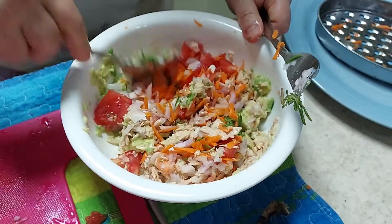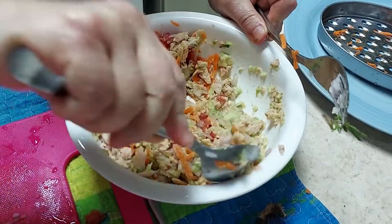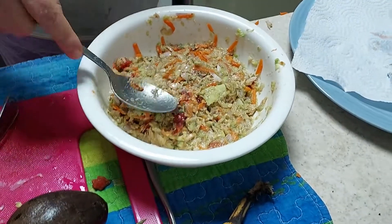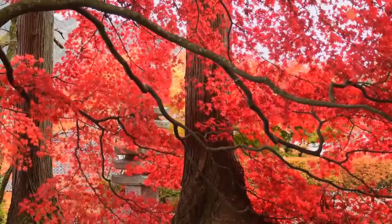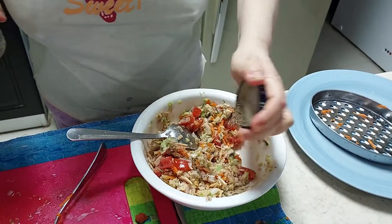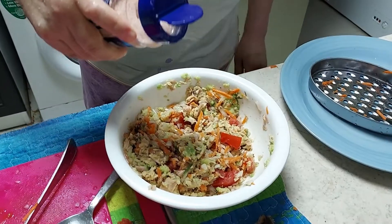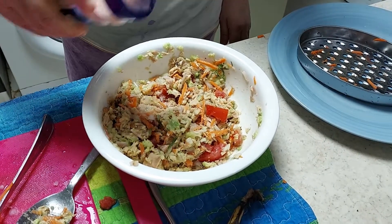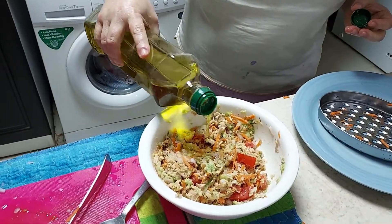Mix thoroughly. Add peppers. Add salt to taste. Add olive oil.